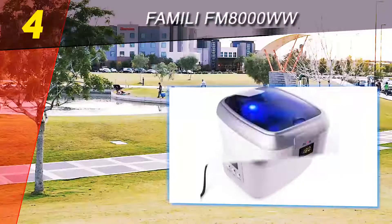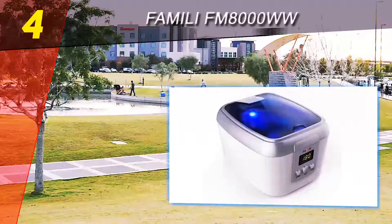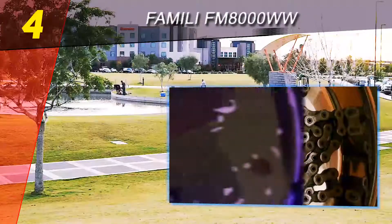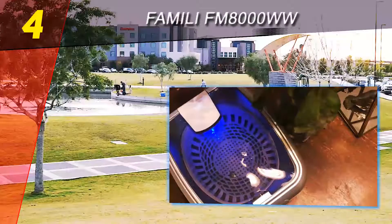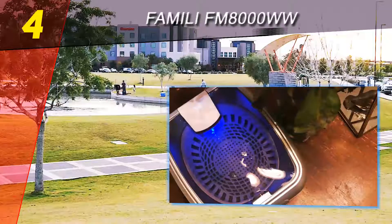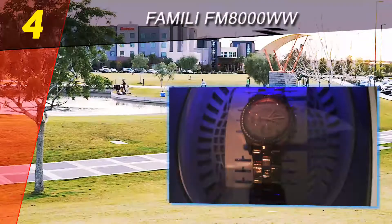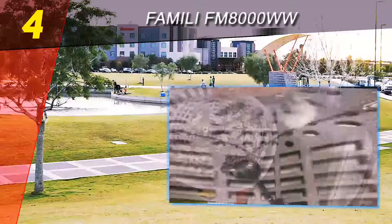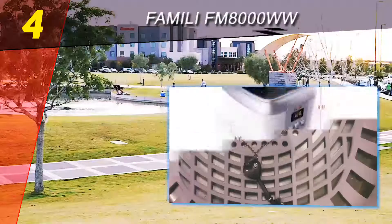Coming in at number four on our list is the Famili FM8000WW. This ultrasonic cleaner can easily clean your jewelry, watches, and eyeglasses among other home items. The cleaner is easy to operate and needs only water to clean your items with ultrasonic waves. After cleaning, your items will look like new. With the Famili FM8000WW, you can forget about the hassle of professional cleaning at home.